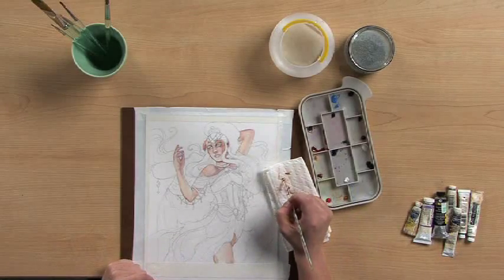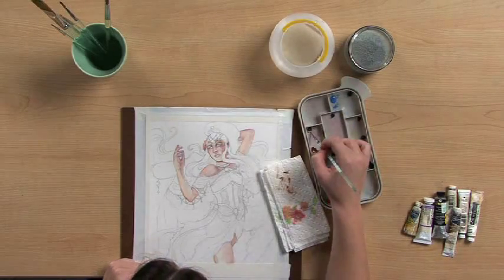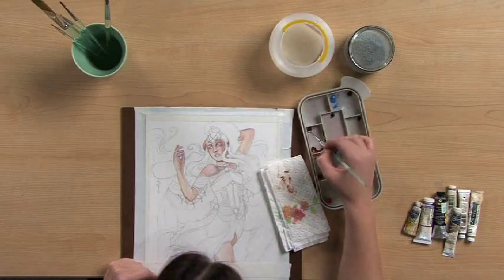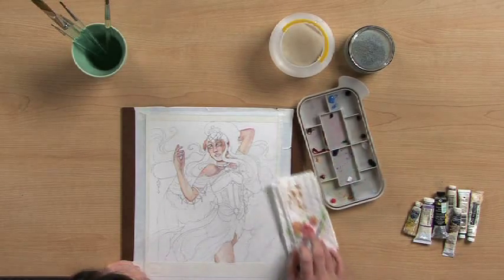I also like to make sure I have a solid line by practicing on the paper towel first. I don't need too much water — I need a little more pigment until I get a nice flowing line like that.